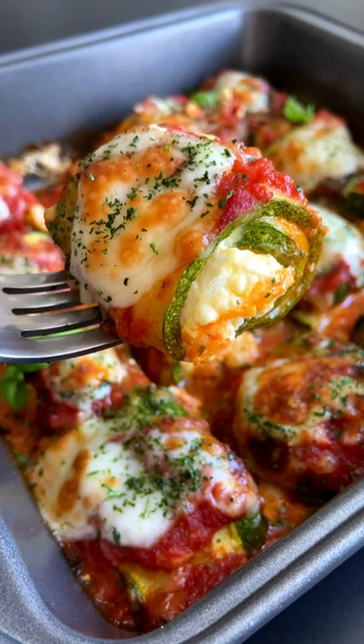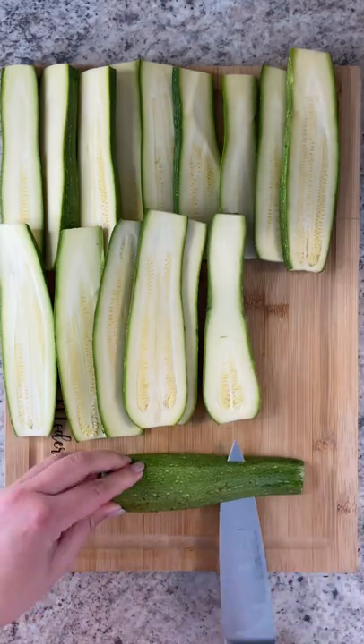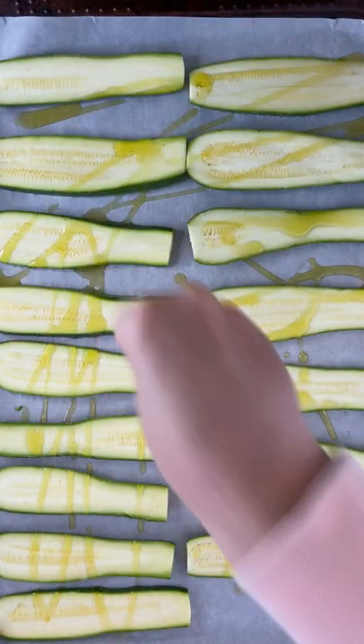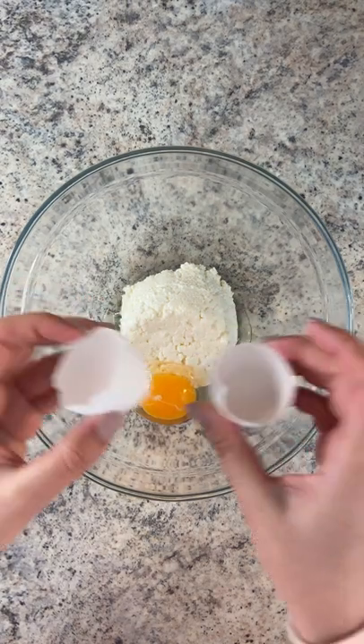The most delicious zucchini ricotta roll-ups you'll ever have. Let's go! Four zucchinis, cut into four equal pieces and cut a little bit off the ends so that they can lay flat. Olive oil, salt, bake for 15 minutes until nice and soft at 400.